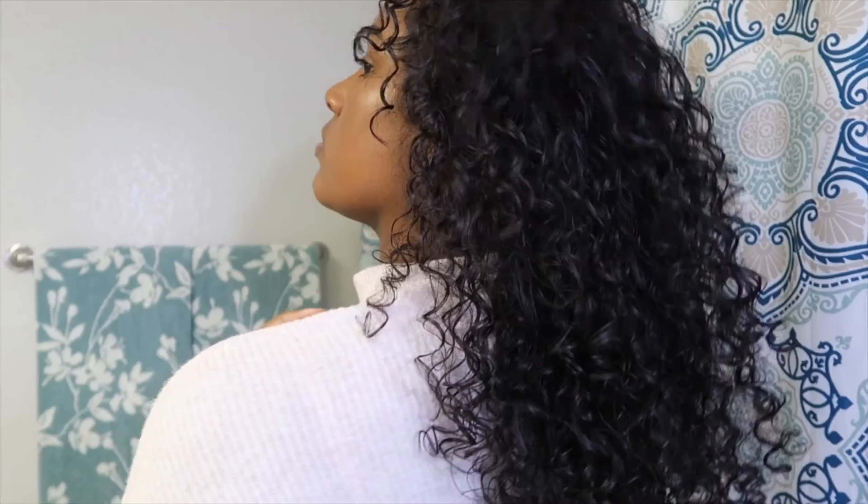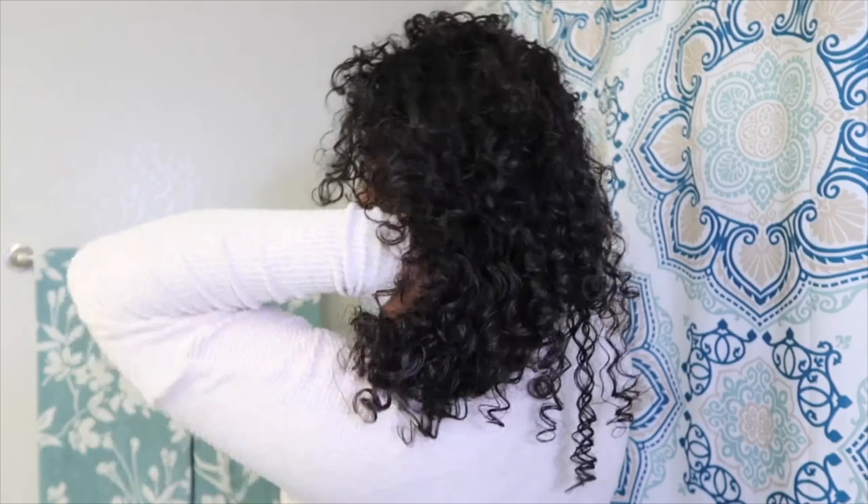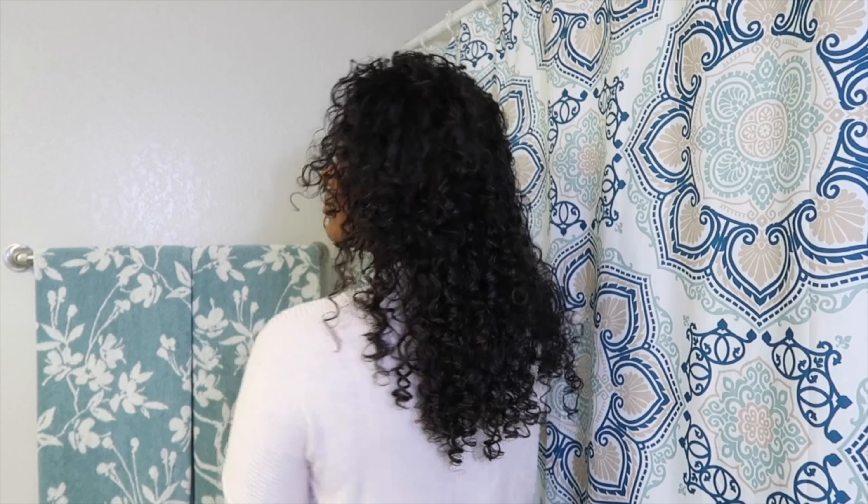Hey guys, I'm back and here are the final results of the dry volume cut. I am loving these results, and my curls just feel so healthy and so soft from this trim. I really hope this video was helpful and you guys found these steps easy and that you can achieve the same results at home with your own DIY haircut. Thank you guys for tuning in to today's video — don't forget to like and subscribe, and comment below any tips and other videos you guys would like to see from me. I'll see you all in the next video.